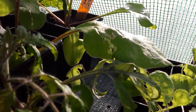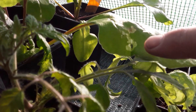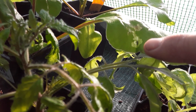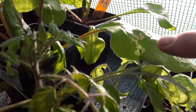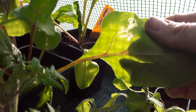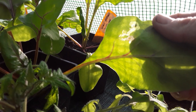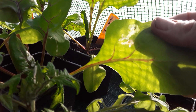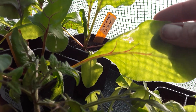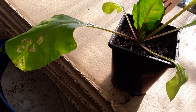We have the beet leaf miner back on plot three. You may be able to see that black mark there, which is the grub. Any marks like this on the leaves — I can't actually see where the egg has been laid — but there he is, you see him, and he's nibbling away. If you were eating your spinach or your chard and those marks are on it, you're getting a little bit of extra protein!